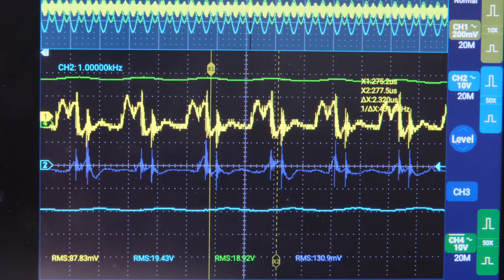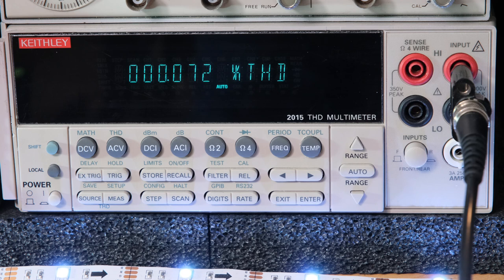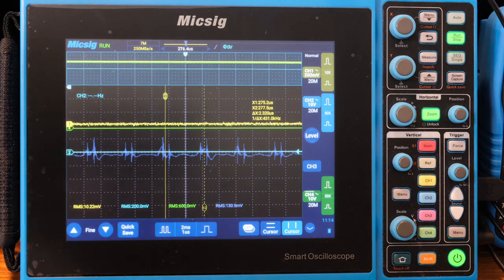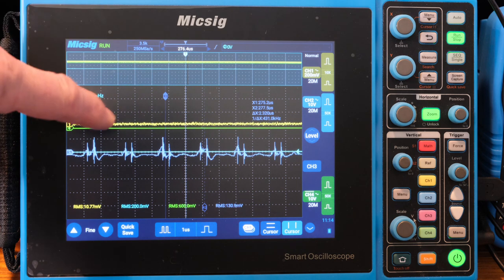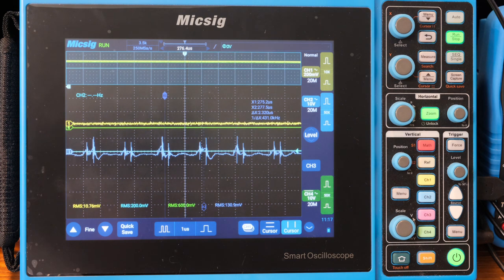THD is about 0.07% with the signal at 580 millivolts — and that's without the power supply turned on, just from the generator, so it has a certain baseline noise. Now let's flip the switch on the power supply. With the switching supply on, THD is 0.05% and we have 49.6 volts DC going into the power supply.